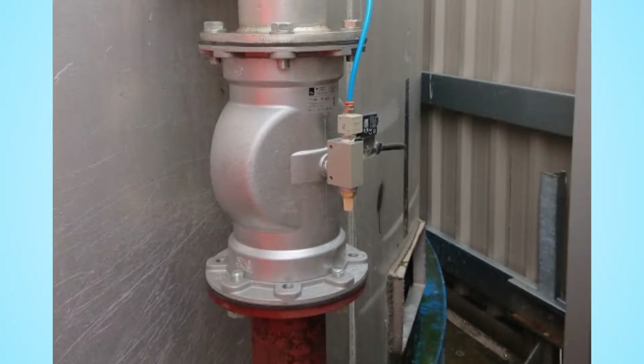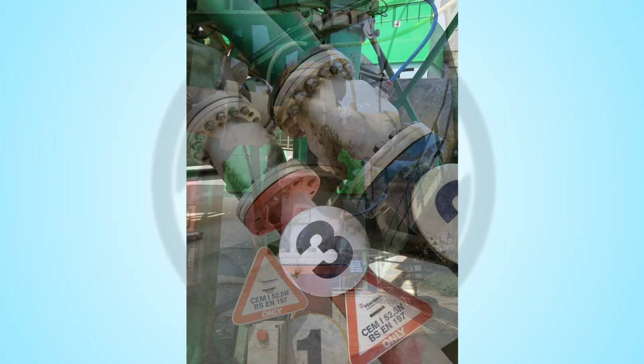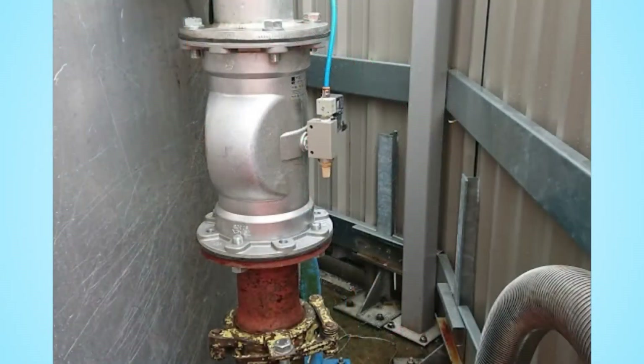Normally open pinch valves are the most common silo inlet control valve on sites all around the world. They are one of the cheapest options available, as they offer full ball flow with low levels of wear on the valve internals, providing long component life.